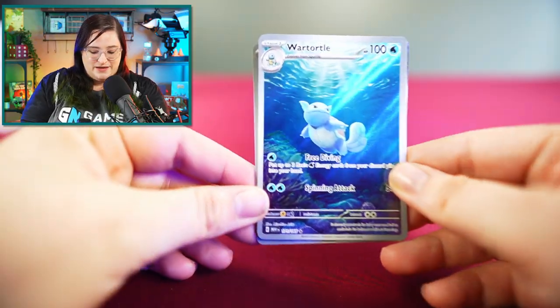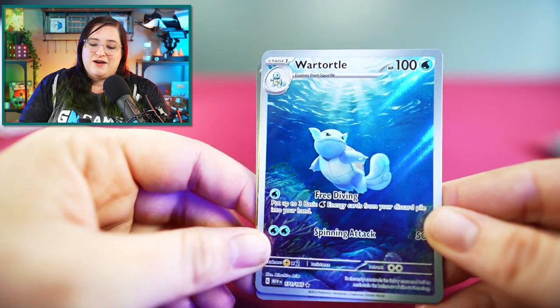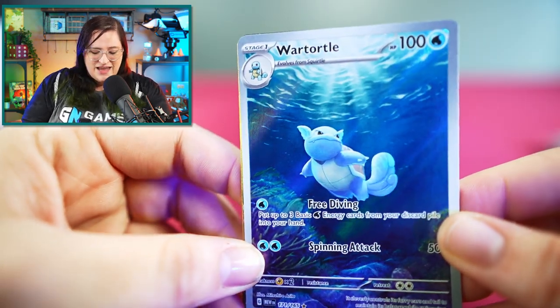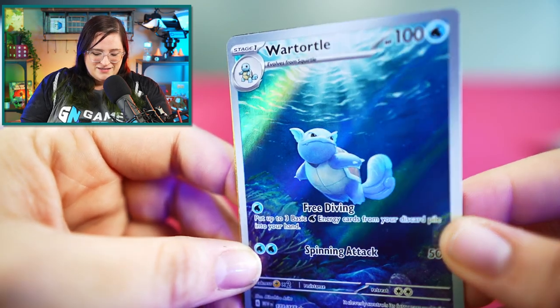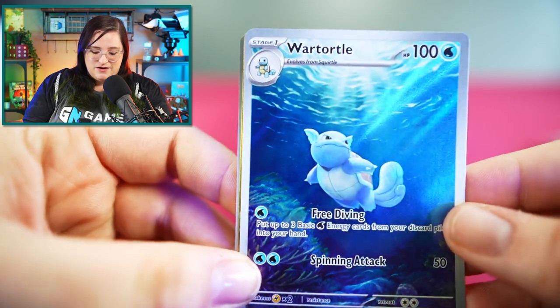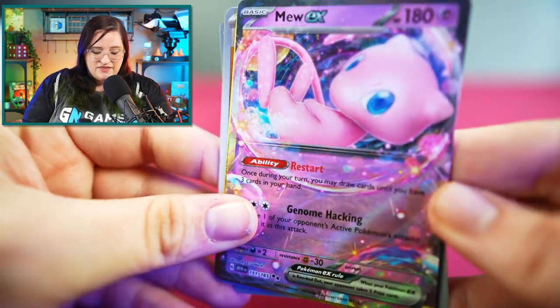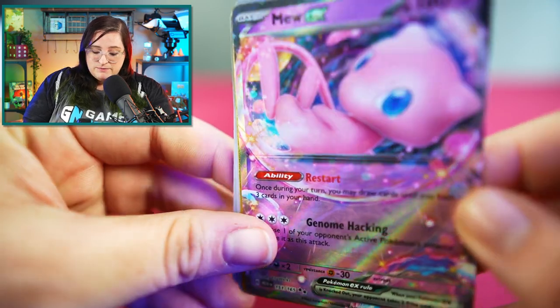Let's take a look at our hits from today. My favorite, of course, being this special illustration Wartortle — he's just gorgeous, you guys. Look at him, look at the background. He's just kind of floating. The art in this set is spectacular. I was really hoping to get that Venusaur, but honestly I would consider the Wartortle my favorite. And then the EX Mew — that Mew is gorgeous too.